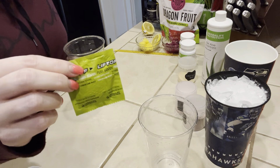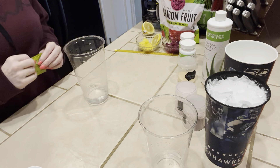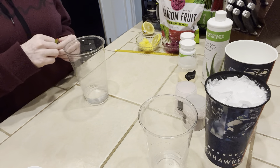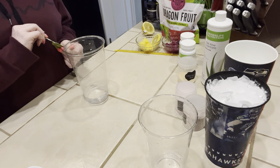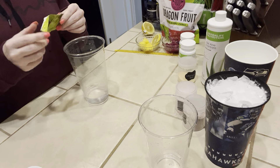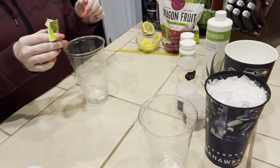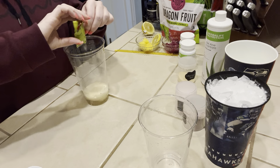We're going to start with a lemon lime liftoff. This is a 32 ounce cup with just a little bit of warm water. They're still coming as tablets as of now. I'm not sure when they're going to come out in the powder form — a lot of you have asked me that. But I'm still getting tablets, so we're going to dump that right into the water.